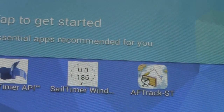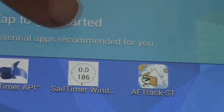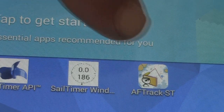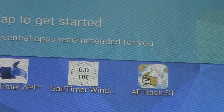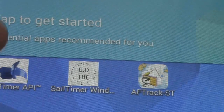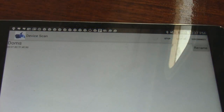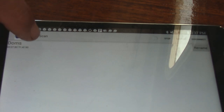It does work better with an iPhone or iPad, but it does work with Android — I've got the Android version. You look at this and you say, wow, there are a lot of little chips and components in there. It's very sophisticated but simple to use. You need to download three apps to make use of all of it: the Sale Timer, the Sale Timer API, the Sale Timer Wind, and AF Track. You tap on the Sale Timer app and you have to have your Bluetooth enabled. It's already found it — enable the wind and wind speed.